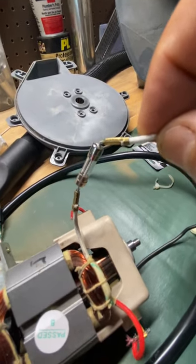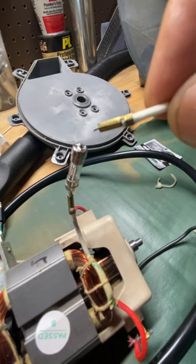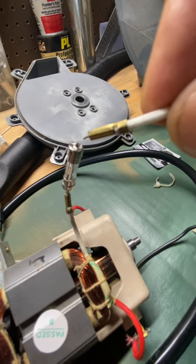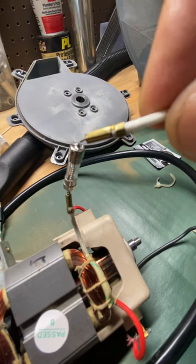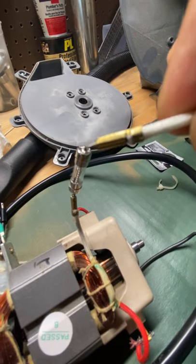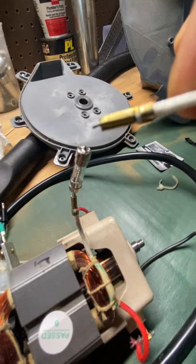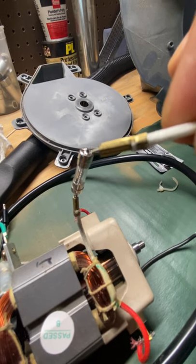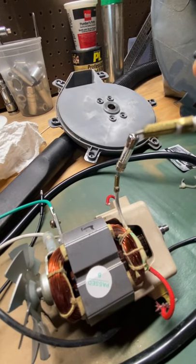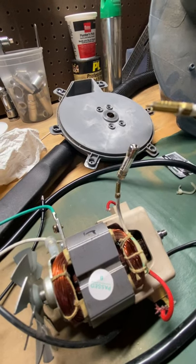On mine it had snapped, and when I took off the rubber piece — I didn't cut it off myself — it was broken inside. To confirm, I plugged it in, turned on the switch, and when I touched this end to that end, the motor came to life. So I just have to solder these two ends back together and it'll work.